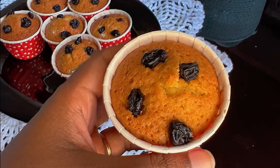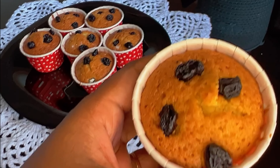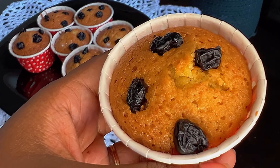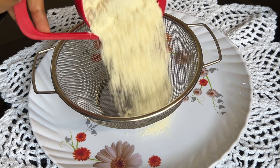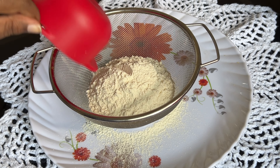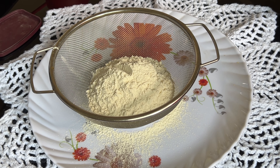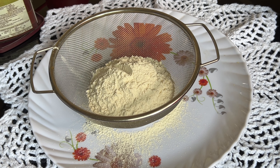Now let's see how you can make blueberry muffins. Let's start with the dry ingredients. Add 1 cup of flour. Add 1 teaspoon of baking powder.